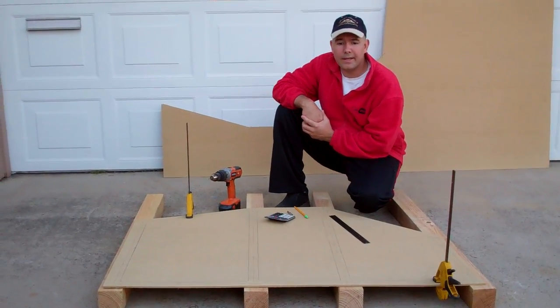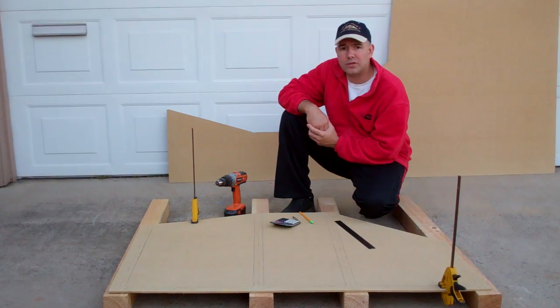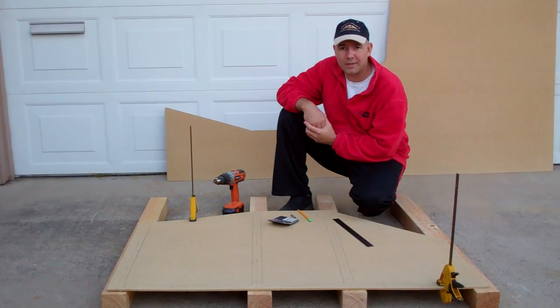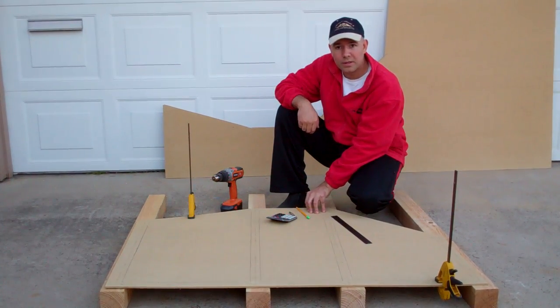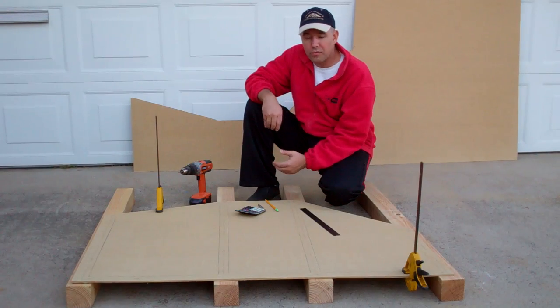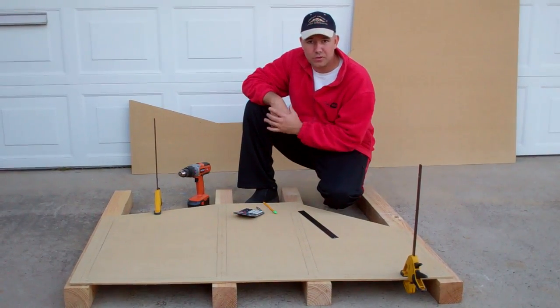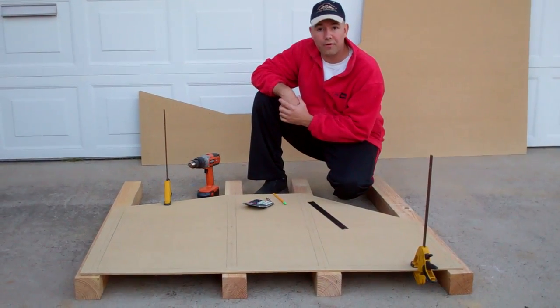Hey, this is Jeff of simsamurai.net. In previous videos I've talked about how to cut out your exterior skin panels for any of my cockpit designs, and what you're looking at here is some of the front panels that have been cut out for the HX1. What I want to review now is how to pre-drill holes for attaching the screws that are going to hold your exterior skin panels to your framework.